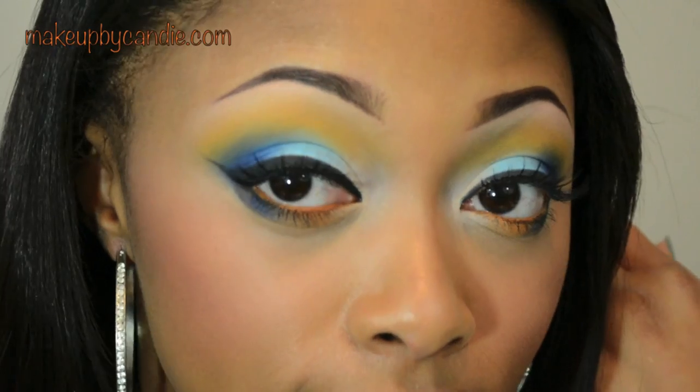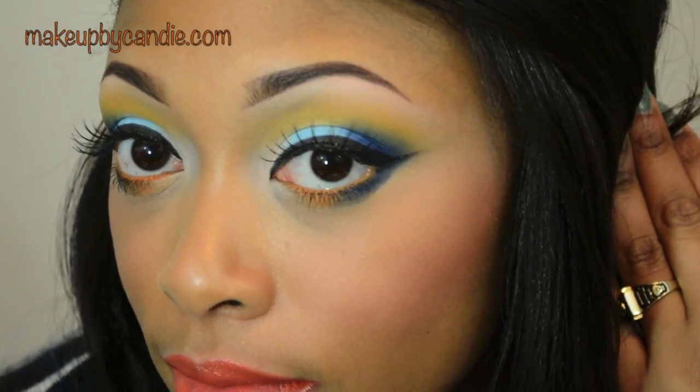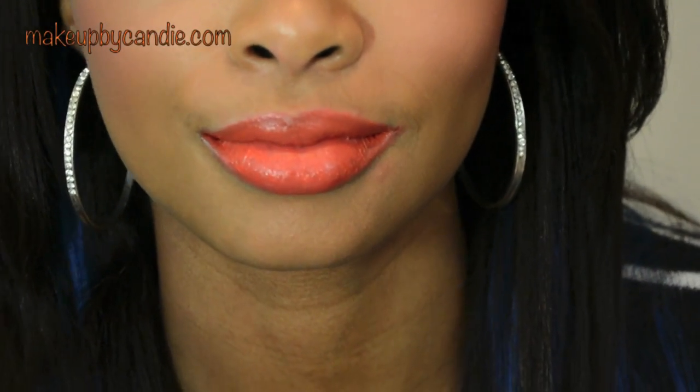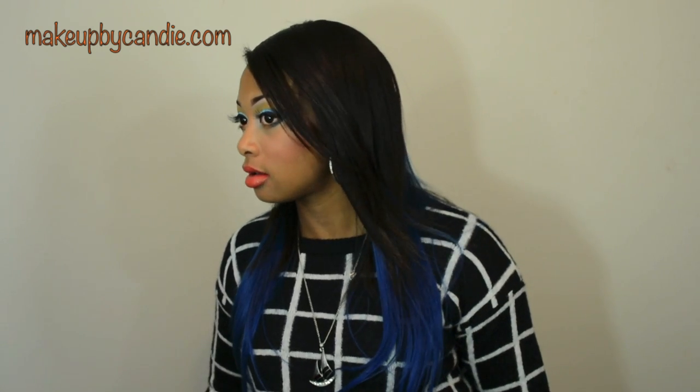That's it for the look — I hope you guys enjoy it! I'll zoom in and show you the final look: my eyes, my cheeks, and my lips. I'll have pictures of the final look on my blog along with a list of everything I've used. Check the information box in case there's a giveaway, and also for an outfit of the day. That's it — I'll talk to all of you guys soon. Thanks for watching!